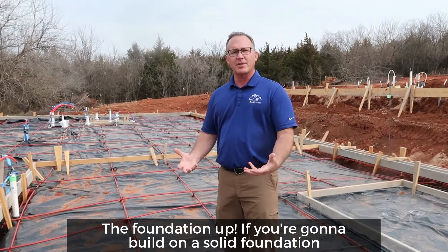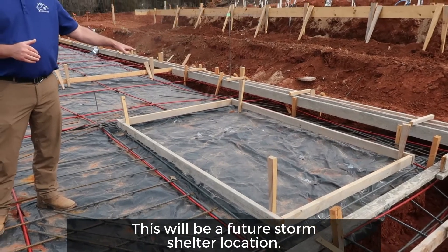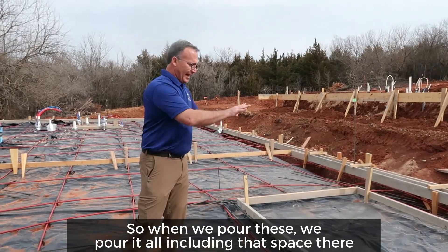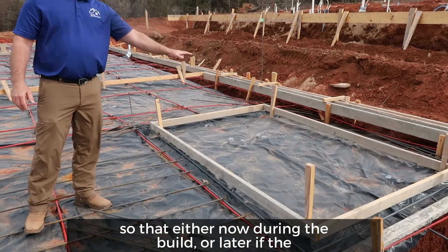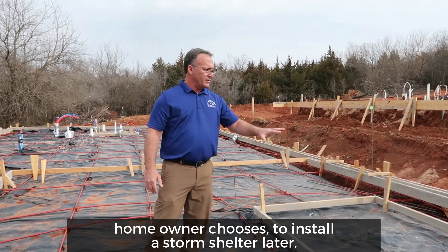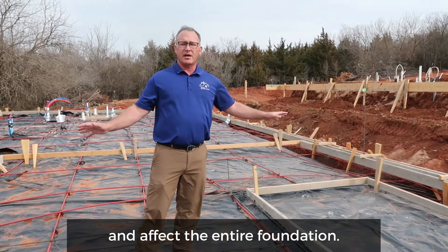If you're going to build on a solid foundation, that's what we're trying to do. This will be a future storm shelter location. So when we pour these, we pour it all including that space, so that either now, during the build, or later — if the homeowner chooses to install the storm shelter later — there aren't any cables there that could damage and affect the entire foundation. It's easy to install one after the home is complete.